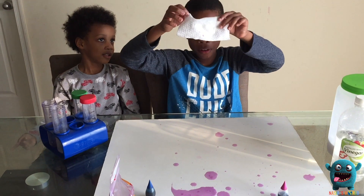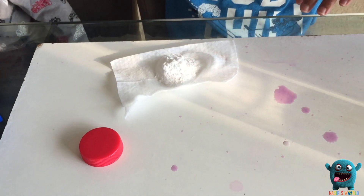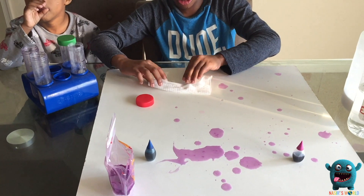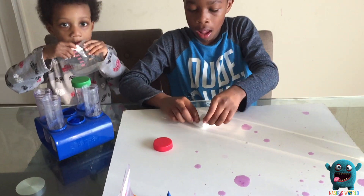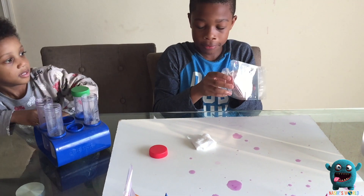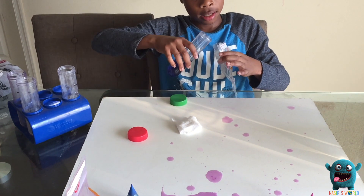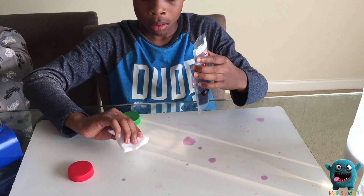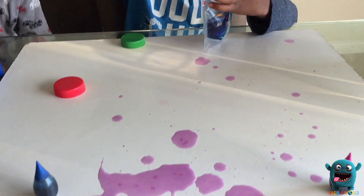Our second one — we've got a little bit of stuff on it, but it's fine. Pass me the baking soda. And now to fold it. Like I said earlier, it's very important that none of the powder comes out when you are folding it. Pass me the bag. Pass me the vinegar.